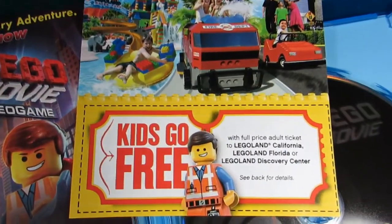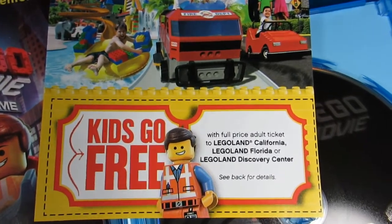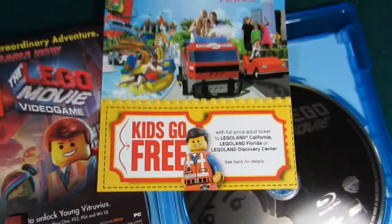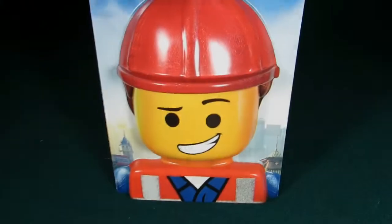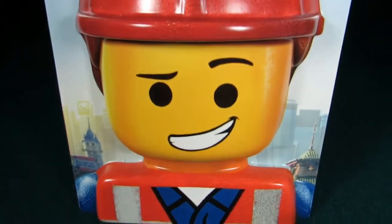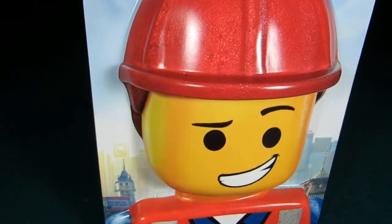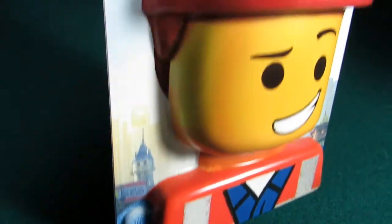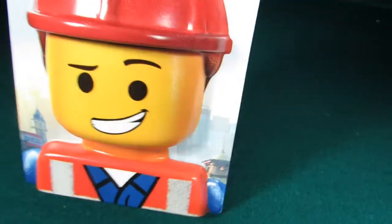You also get a coupon for Legoland in California or Florida — maybe when we're in Florida we can use this. And lastly you get this 3D Emmett stand that you can display your Emmett on. As you can see it's 3D, it's popping out of the cardboard. Not bad.